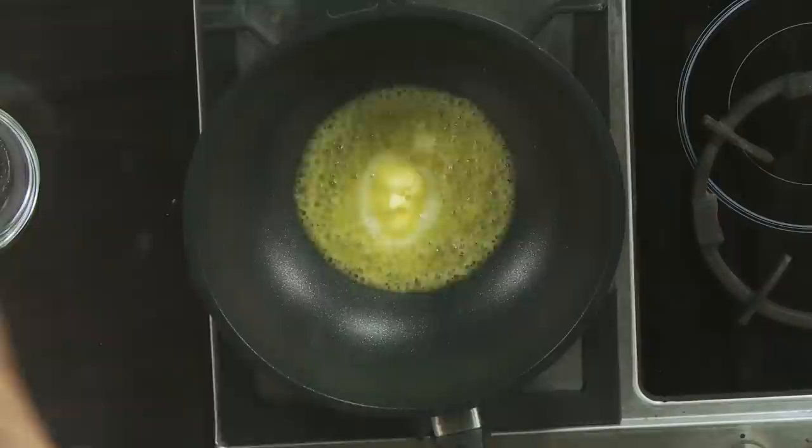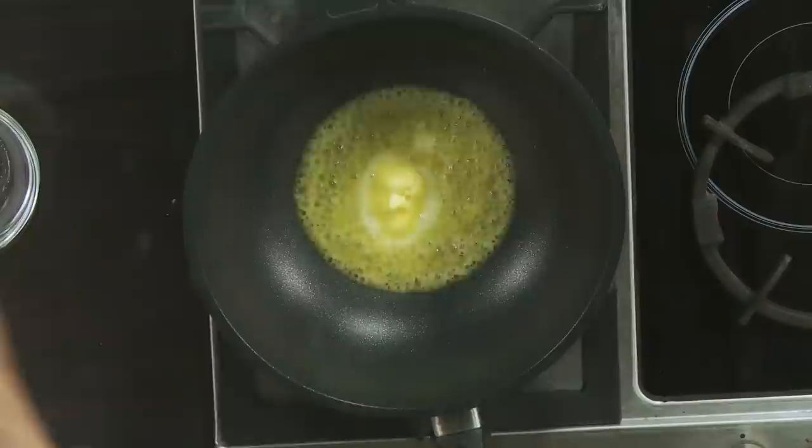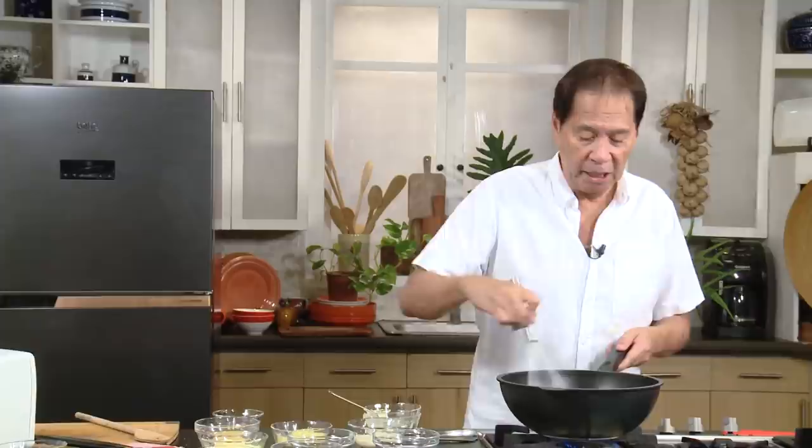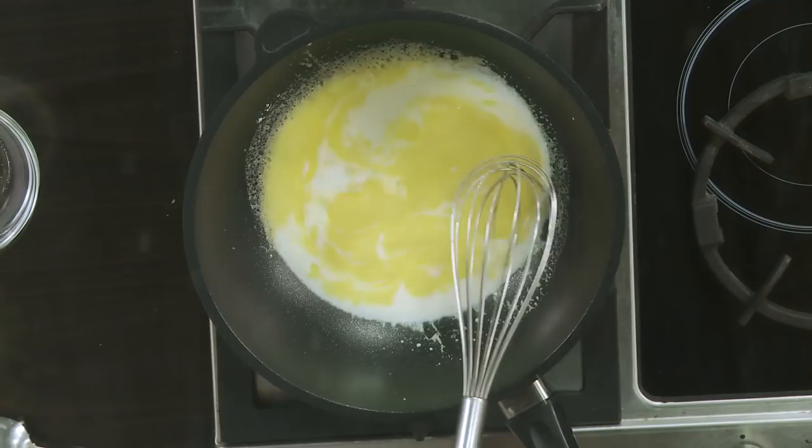We're going to put some flour. Mix this together — you have to cook this flour and butter mixture, otherwise it's going to taste starchy. Then we'll add some milk and some cream. If you want to skip the cream, it's fine.